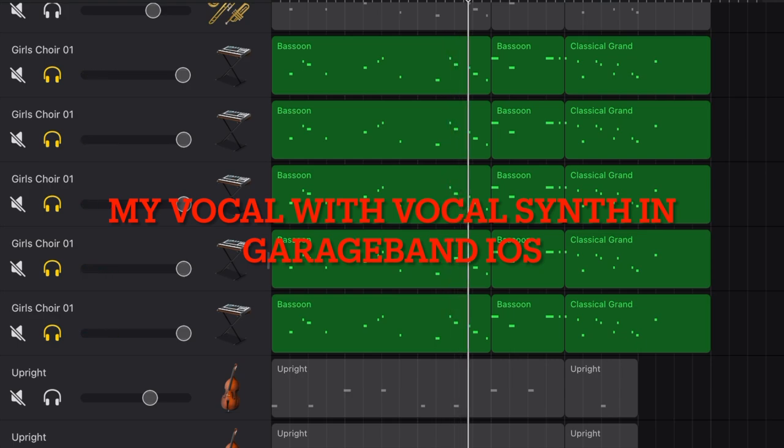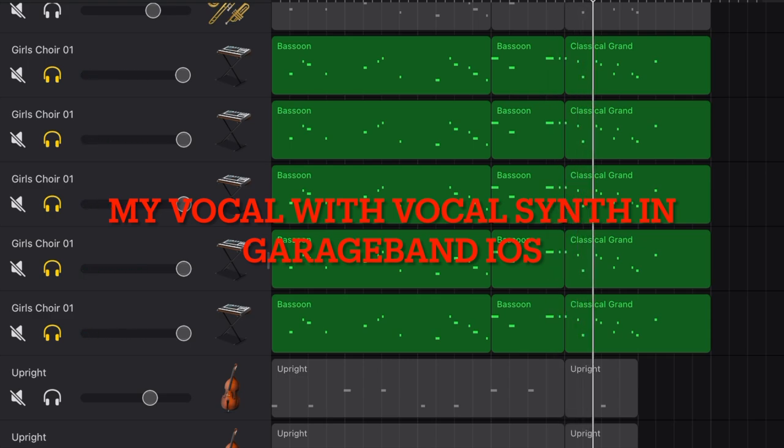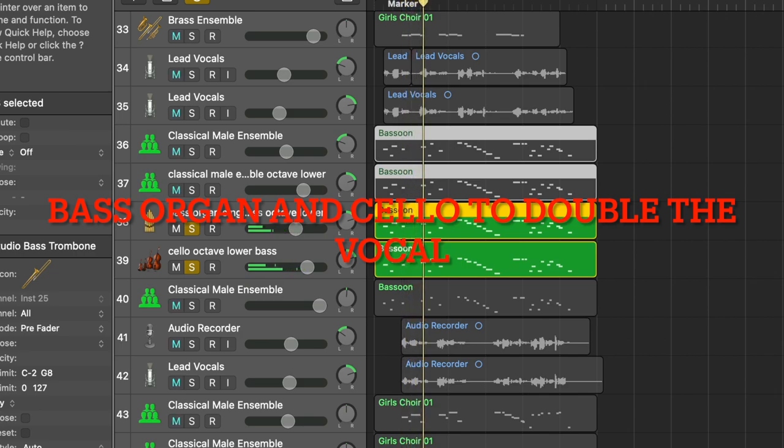I did the same trick to the vocal synth in GarageBand iOS. However, the result was not what I really liked — but if you don't have anything available other than iPad, this is a good alternative, though not the best choice. Since I want the vocal part to stand out with more bass, I added two extra instruments: one is bass organ, the other is cello, and both of them play the main melody an octave lower as well.